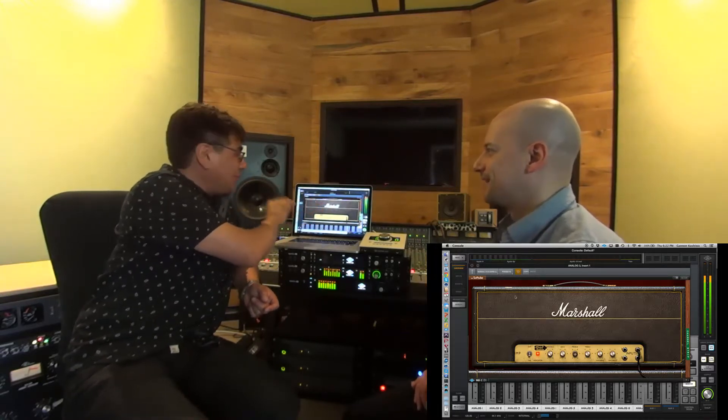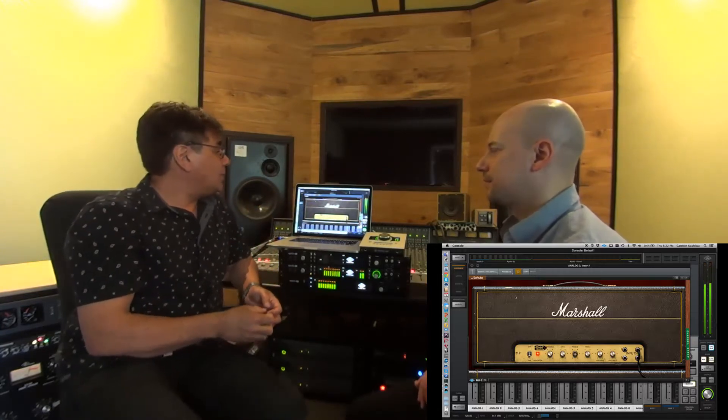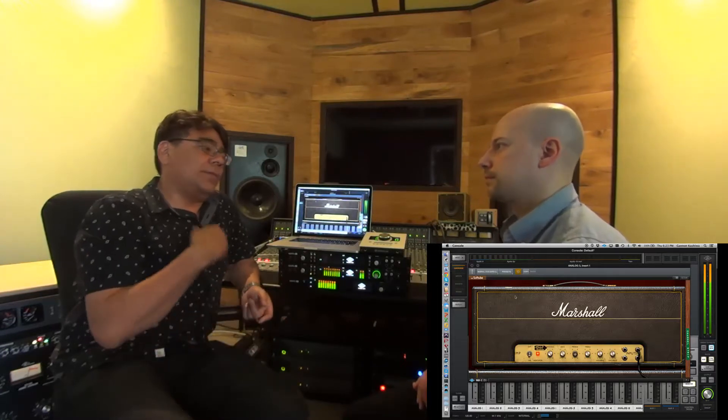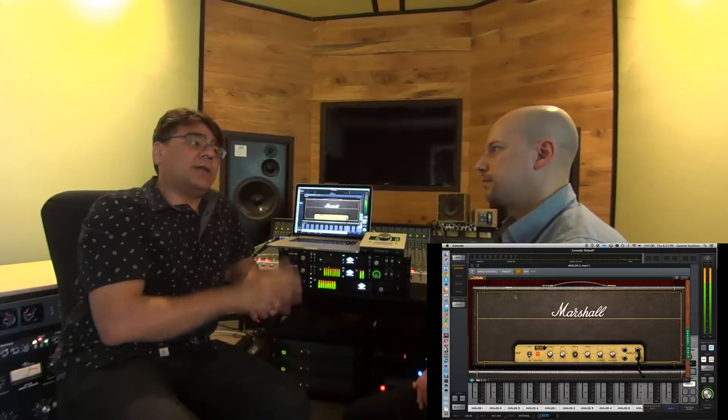This actual amp was pulled from the Marshall Museum, freshly refurbished — they left the tubes but everything else was checked, and the caps are all good. It's just an unbelievable model. Softube did a terrific job. And Tony Platt, who was the engineer for AC/DC, was brought in to do all the setup and to do the impulse responses.